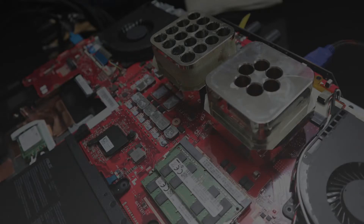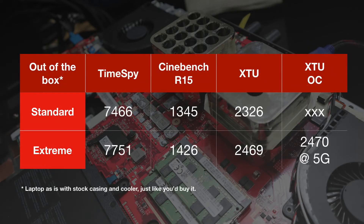The scores are in. For Time Spy running on the standard profile I got 7,466 and on the extreme profile 7,751. For Cinebench R15, the CPU score was 1,345 on standard and 1,426 on extreme — quite a nice gain just by running that extra 300MHz.